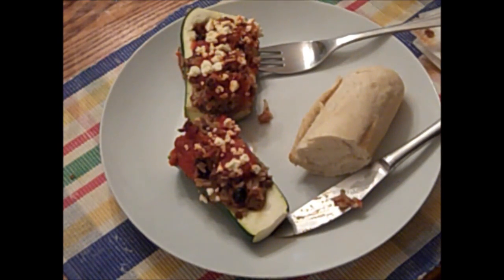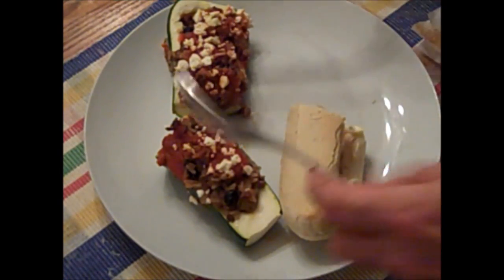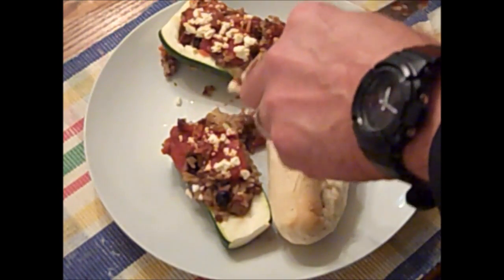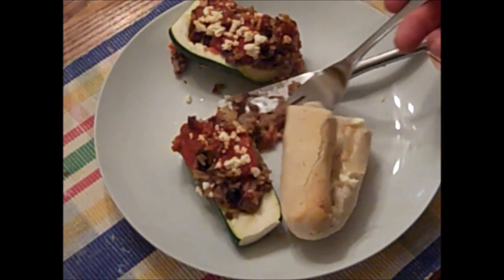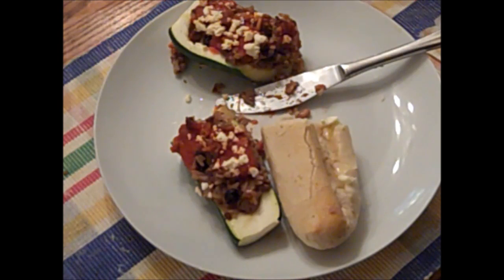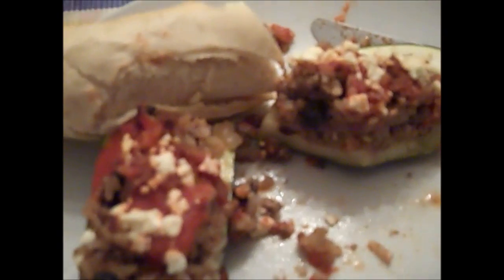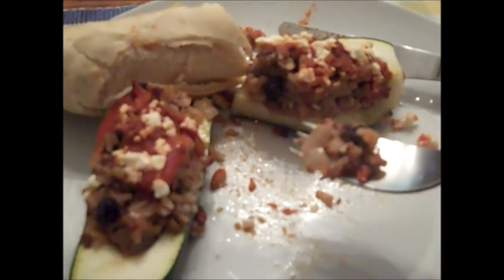That's great with a side of bread. Father, thank you for this food, and please put it to good use through us. Guide us and protect us. Amen. The ultimate test is always the kid test. What do you think of the zucchini? 'Awesome.' It's good, isn't it? Nobody's talking — it must be good.